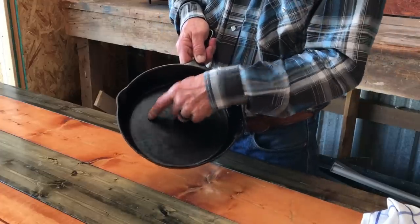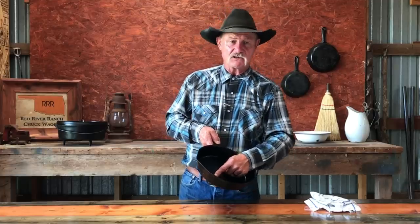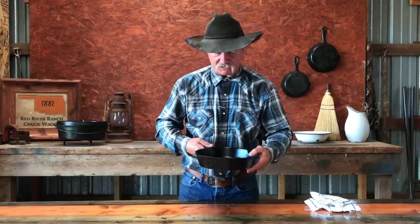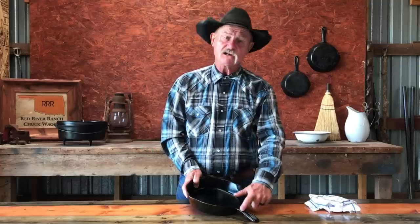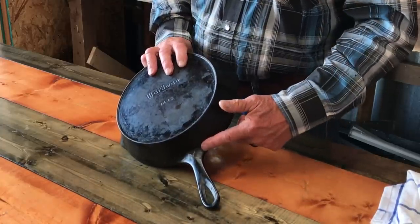Make sure there's no cracks, no blemishes. I want to make sure that it's not pitted. Look — is there any deep holes in there? Any cracks? Check the thickness of the outside wall of the skillet and make sure it's uniform all the way around. Now let's look at this handle — it is attached to this skillet, no cracks, no blemishes, no nothing.